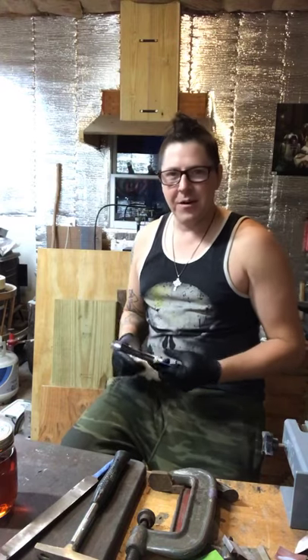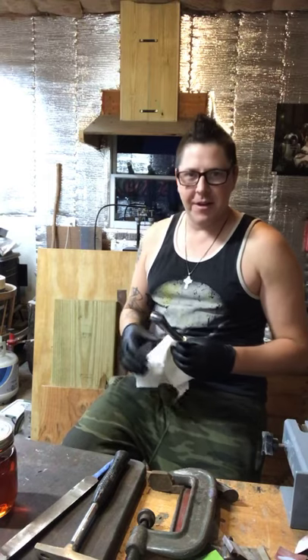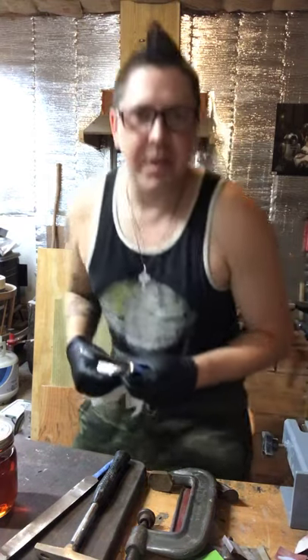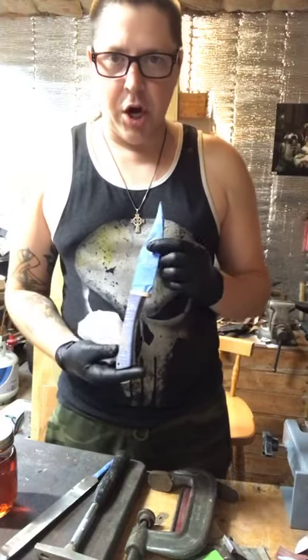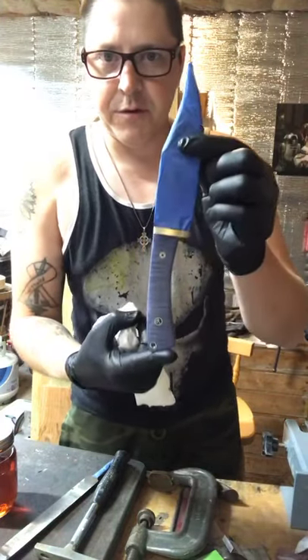Hey, what's going on? I'm in the shop doing a Facebook Live to share some current work. This is a slotted guard clip point hunter, an 80CRV2 with a brute to forge finish.